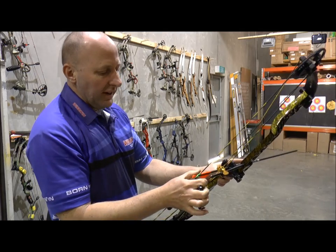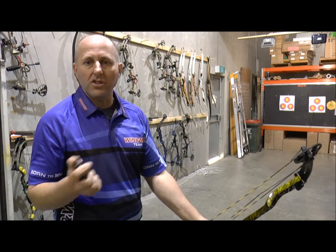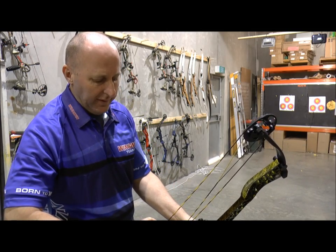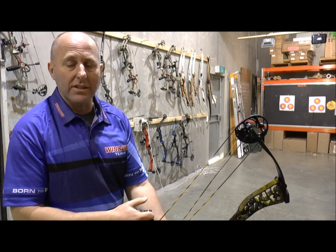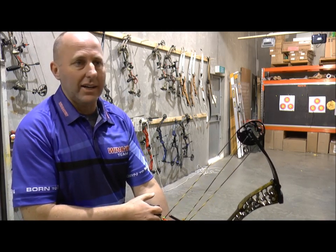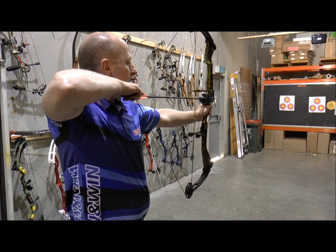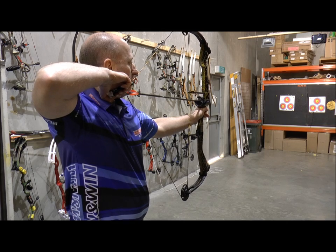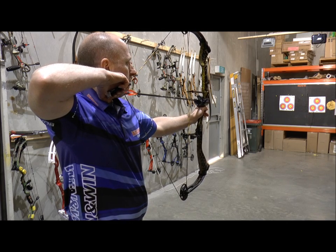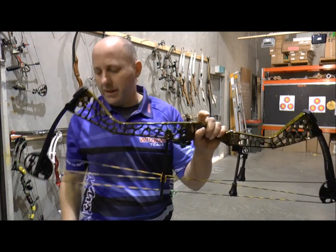Could I shoot this for target archery and shoot good scores? Without doubt. You can shoot great scores with a $400 bow, but this is a higher quality bow. Machine riser, 38 or 40 inches axle-to-axle, purely set up for target archery. The draw cycle is nice, the cable guard's great, the cable slider is really, really good, the twin draw stops are good. To me, it's a really, really nice bow.